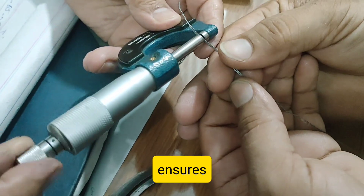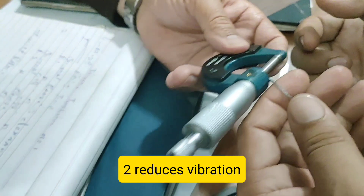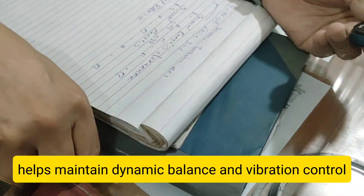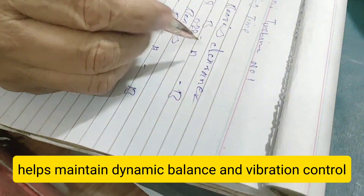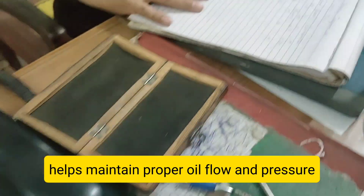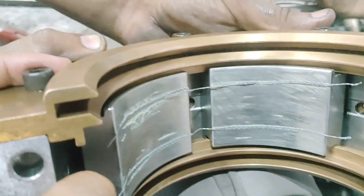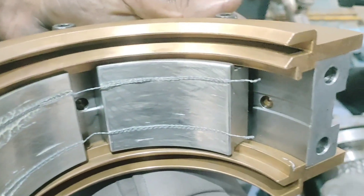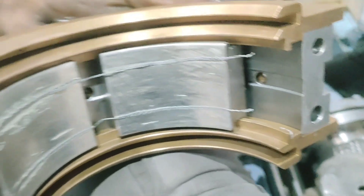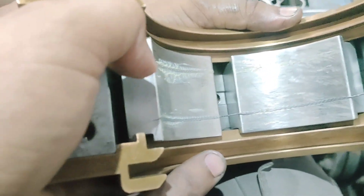What is Journal Bearing Clearance? Turbine journal bearings support the rotor shaft and allow it to rotate freely. Between the rotor shaft and the bearing surface there is a small gap, known as the bearing clearance. This clearance is very precise, usually in the range of microns. Too tight and the bearing can overheat; too loose and the shaft vibrates. Maintaining correct clearance is key to turbine performance and safety.